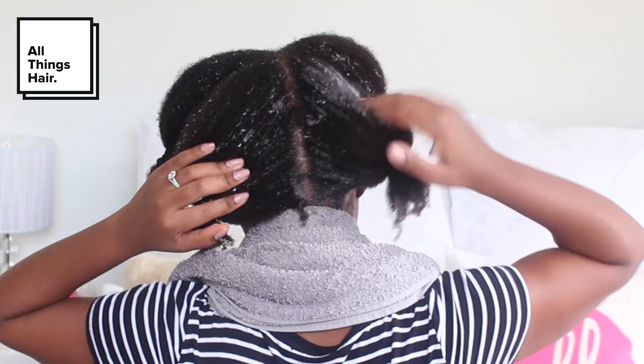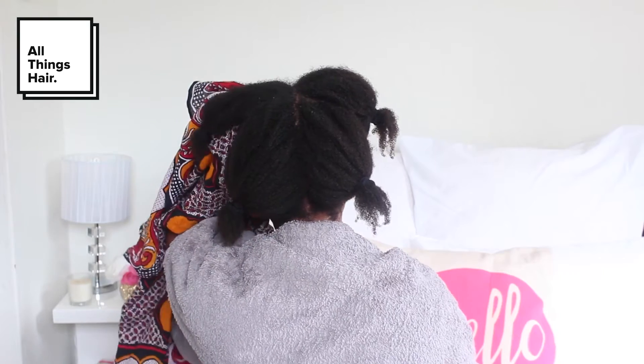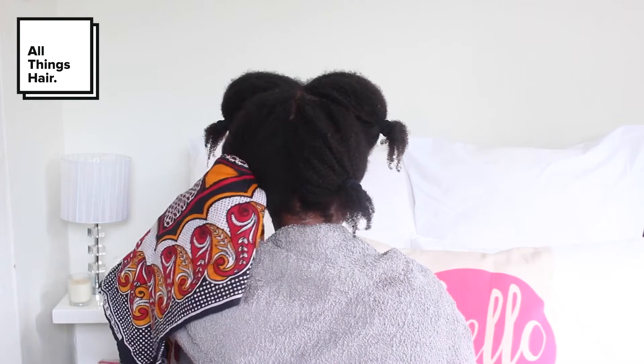Natural hair is very dry, so the aim is to do everything you can to retain moisture. After shampooing all the sections, I go and rinse and lightly blot the excess water.